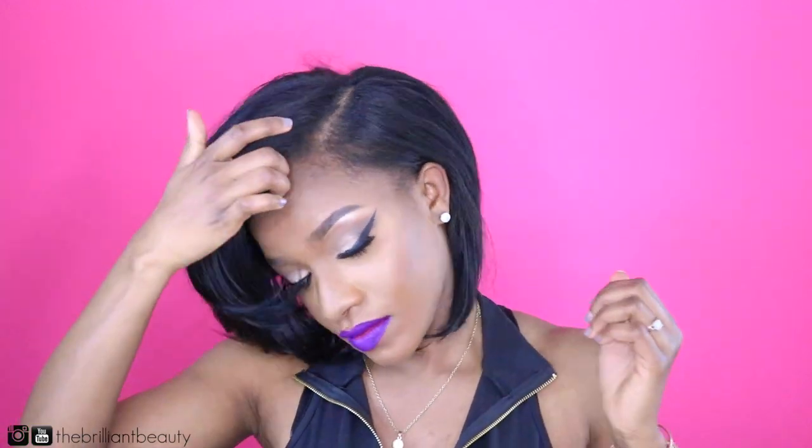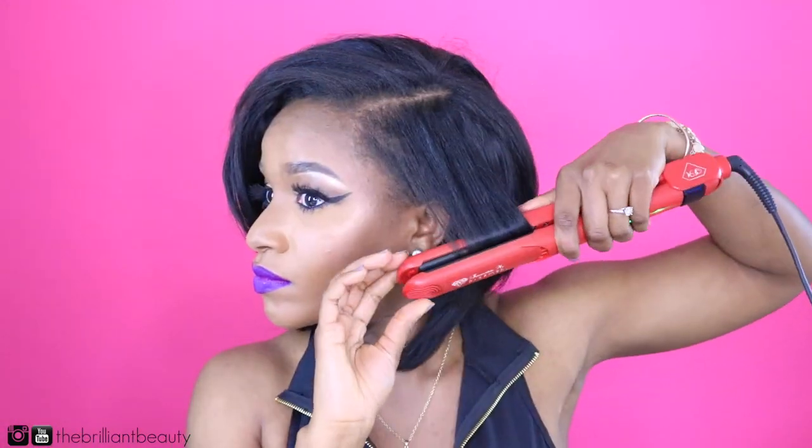From here I'm just going to add some finishing touches. I'm going to flat iron my hair with the extensions to make it blend a little better, as well as add some finishing spray or oil spray to put more sheen in my hair to match the luster of the extensions.